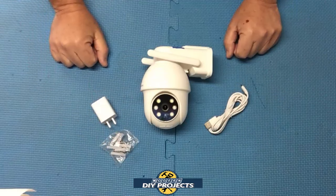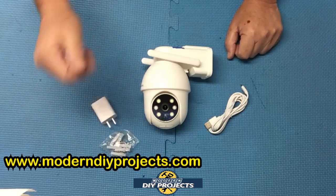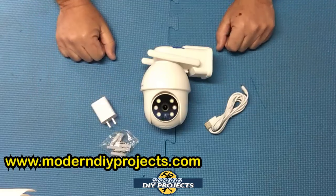It has multi-user access where you can have other members of your family, friends, or relatives access the camera and see the footage if you want to share it with them. It also has financial-grade encryption for your data for security reasons, so nobody can hack in and see the data you're looking at.